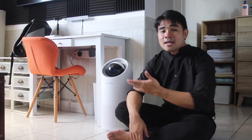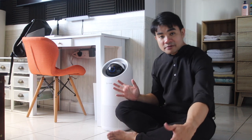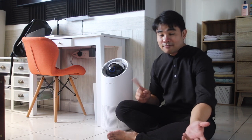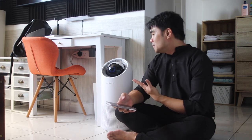Now I've been using this air purifier for about three weeks. I have to say, number one: it's very, very, very quiet — unless I change the fan speed. It can actually also function like a fan too, but I don't really use it as one.